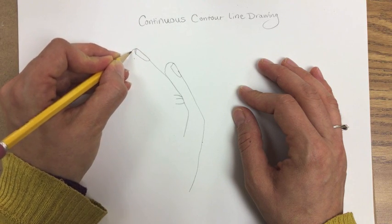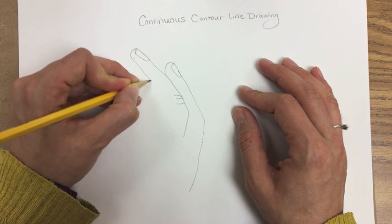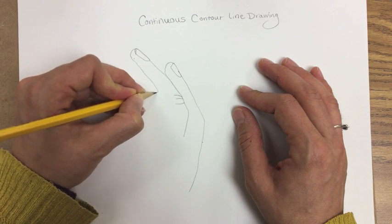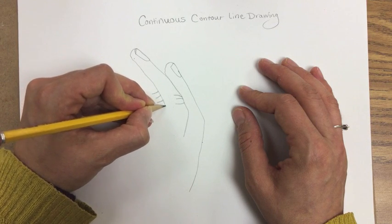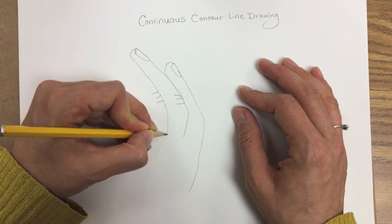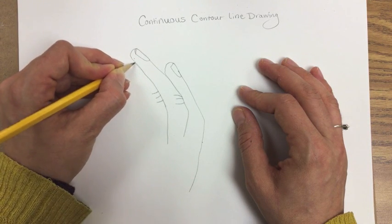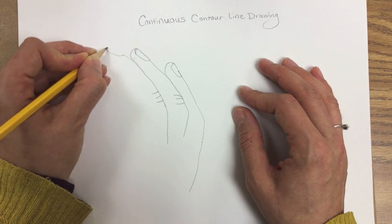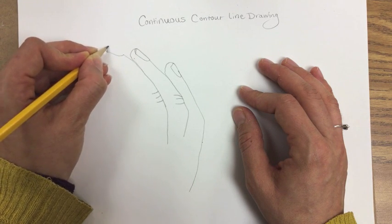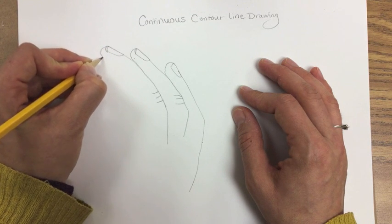As you curve with the shapes of your hand, really notice all the lines you see. You're going to see the crinkles in your skin where your knuckles are. You're going to see the details around the edges of your fingernails, where fingers overlap and separate. All of these things you're paying attention to.